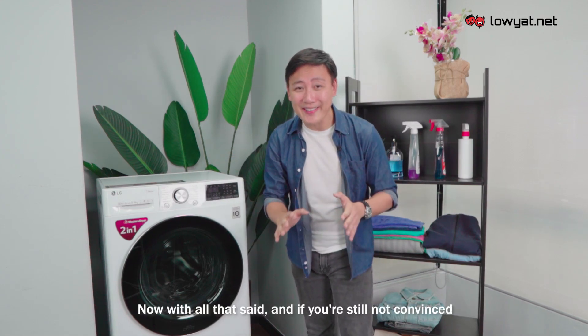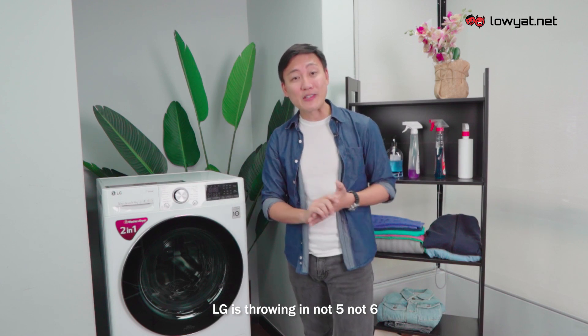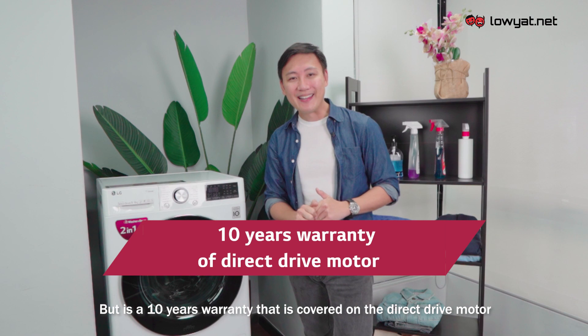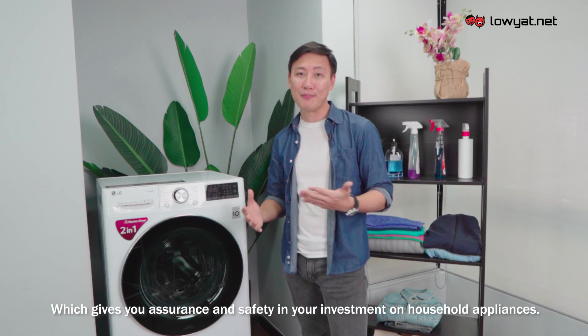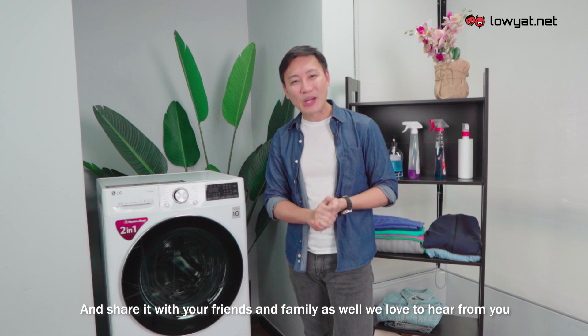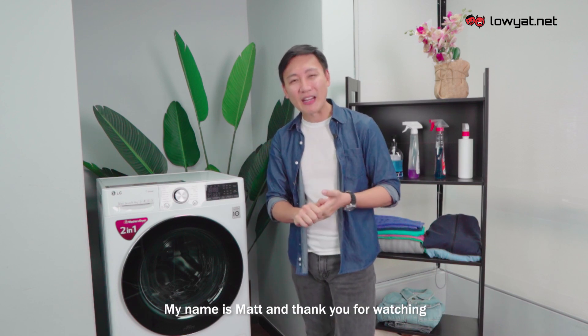If you're still not convinced, LG is throwing in not five, not six, but a 10-year warranty covered on the direct drive motor itself, giving you assurance and safety in your investment. If you enjoyed this video, give us a thumbs up and share with your friends and family. My name is Matt, thank you for watching.